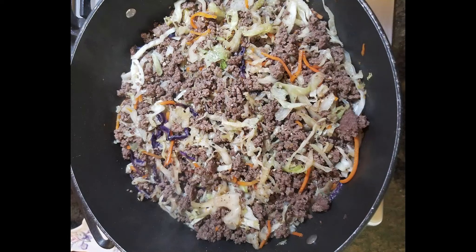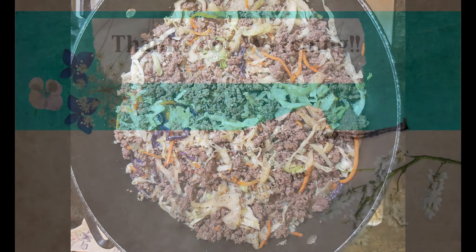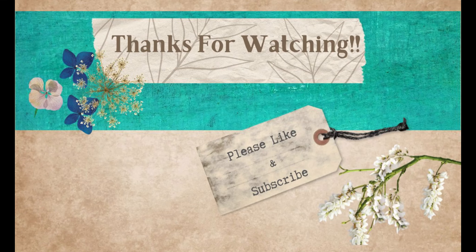Just as a side note: the liquid aminos is salty, so don't add salt to this. Thank you so much for watching my video today — I'll see you Thursday for a new video, bye!